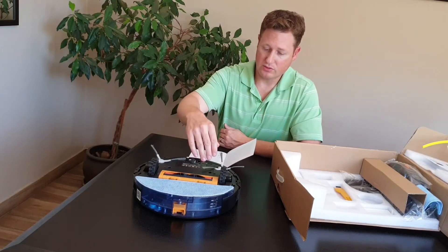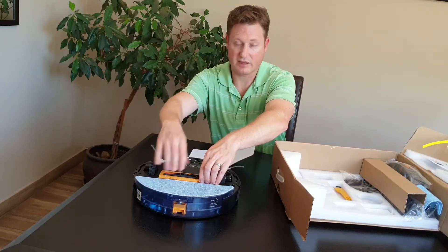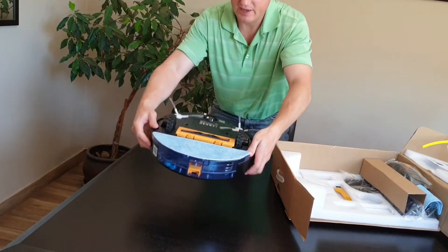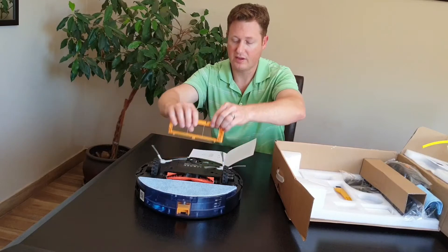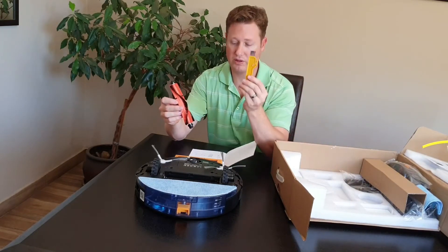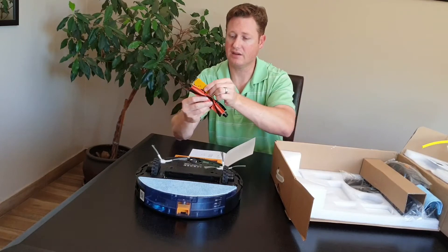If you're wanting to replace this middle roller — once it kind of gets clogged with hair and dirt and dust — there are two clips at the bottom here that you can unclip. And then you'll take the middle roller out. You actually get one of these cleaners with the machine and you can clean it. You take this little blade here and you're just basically cleaning it that way.